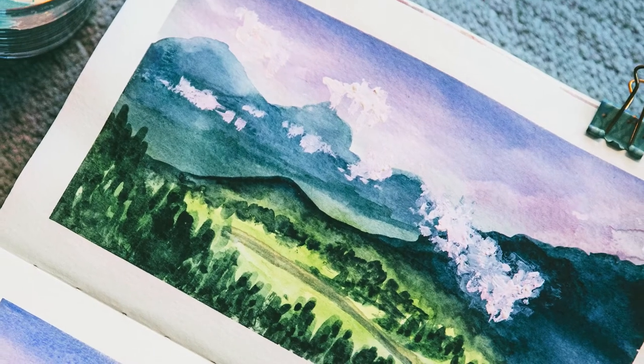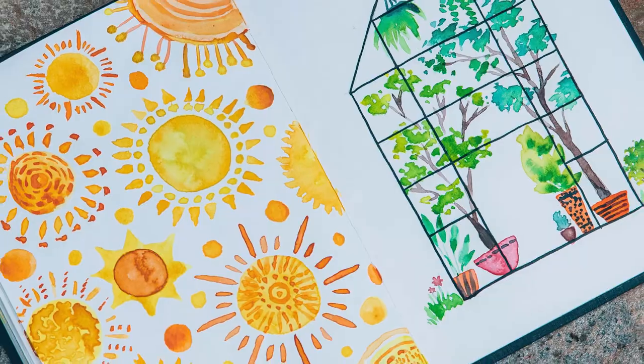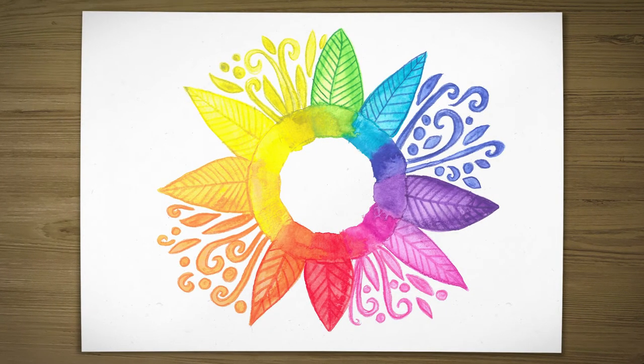I do lots of tutorials and painting ideas videos on my YouTube channel, Visual Mind. Our topic is watercolor pencils and colored pencils. We will talk about colors, blending, mixing and different techniques, and I will show you how to create very simple as well as a bit more sophisticated pieces.